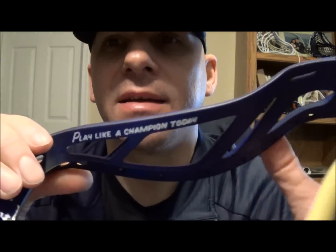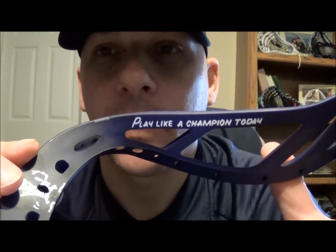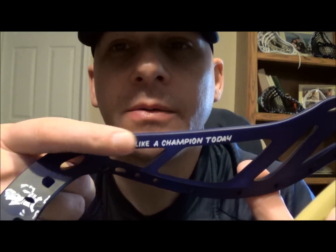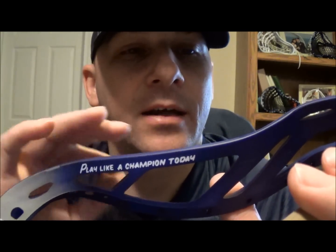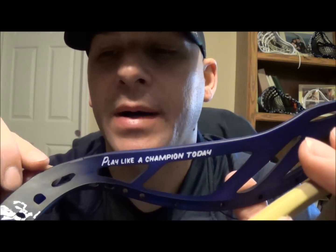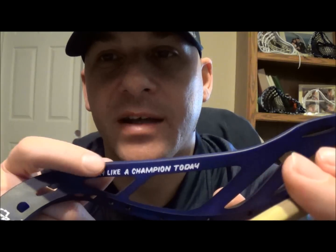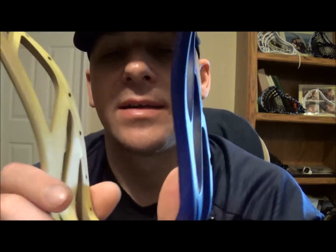He also wanted somewhere on it saying 'Play Like a Champion Today' — that's the sign that hangs in their locker room as they come down the stairs; they all hit it and it's been a Notre Dame tradition for a long time. I went ahead and did that on the inside done in white. I initially was going to do it in yellow just to change the coloring up, but I changed my mind to keep the whole side navy and white.